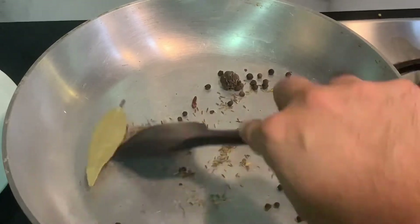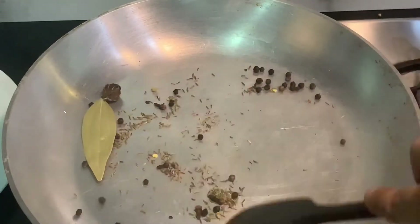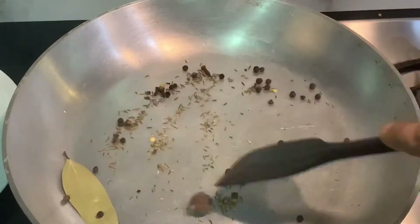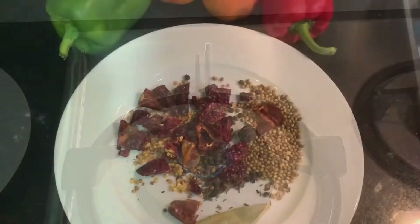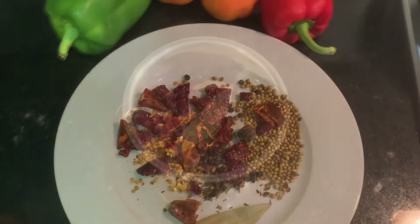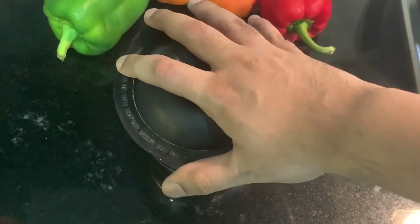Once the coriander is roasted, we can add all the other spices: peppercorn, big cardamom, cumin seeds, and bay leaves — roast till they give a crackling sound. You can see the composition of these spices in the description of this video. We'll leave it aside to cool down and will later grind it.